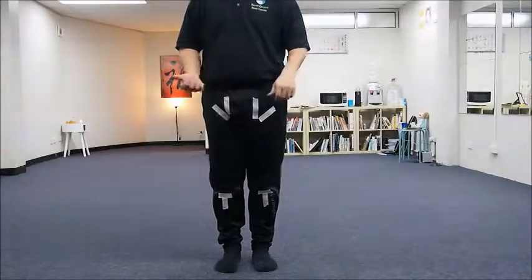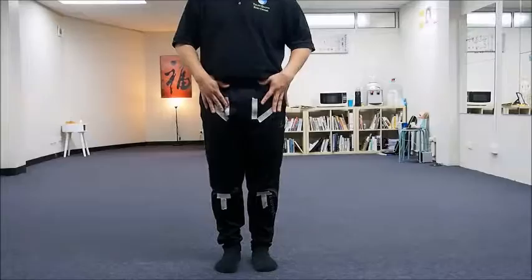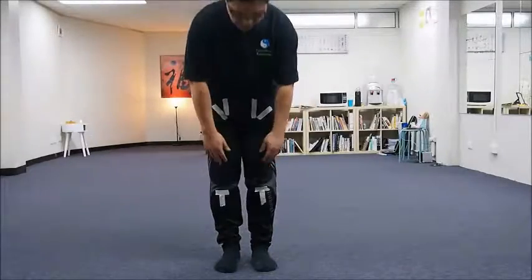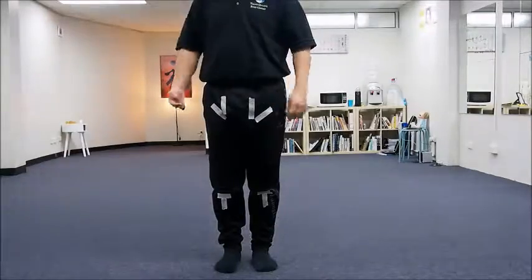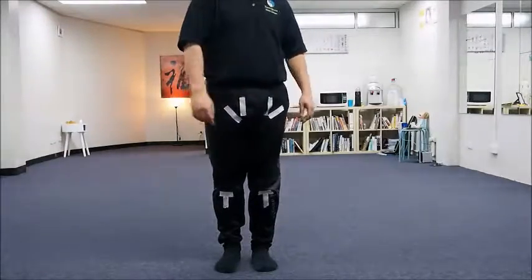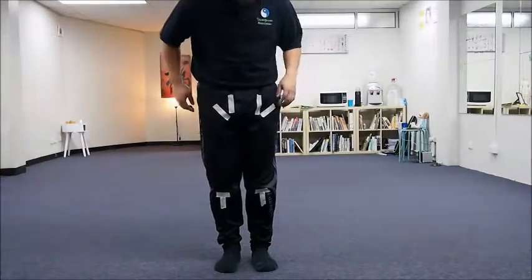If I turn on my right side, this closes and this opens. My right side closes, my left side opens, but my knee is not turning. And if I turn to the left side, see that now this opens and this closes.